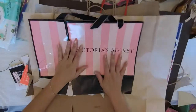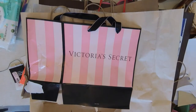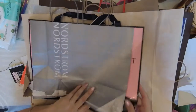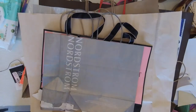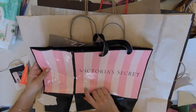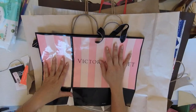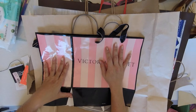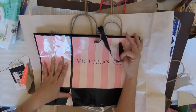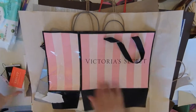I have flattened every single shopping bag that I think I want to use. I didn't flatten all the ones I actually have, but I flattened the ones that I thought I could use. Some of them, like this Victoria's Secret bag — because of how shiny and plasticky it is, I don't think I can glue anything on it using regular glue, although I do love the pink and black colors.